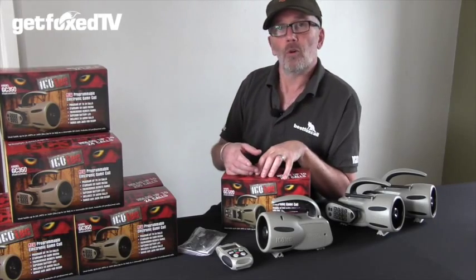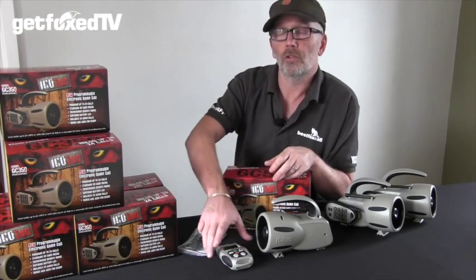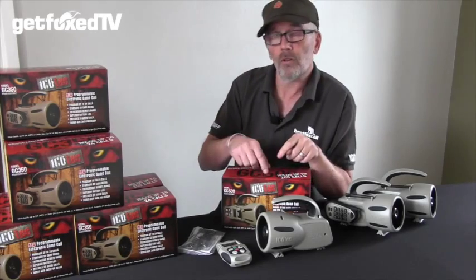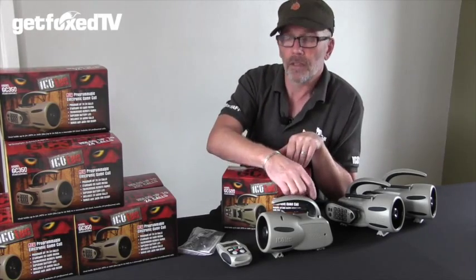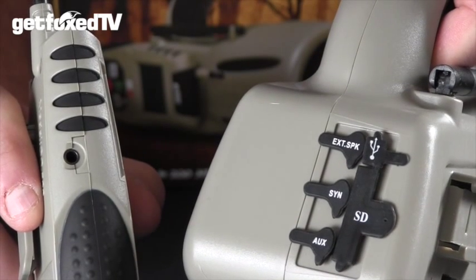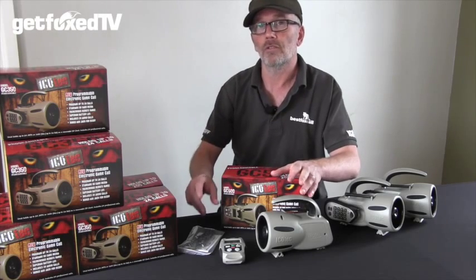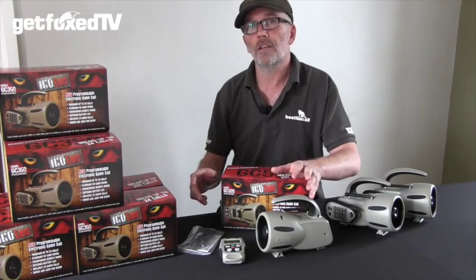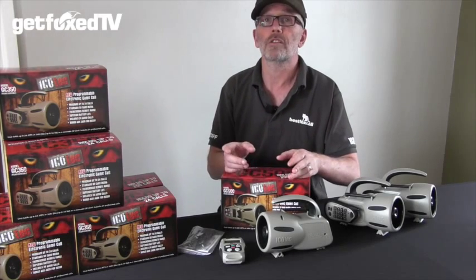I said I'd tell you more about the sync port, so here we go. Imagine you've uploaded some calls to your SD card — there's no way your remote is going to know what those calls are, and that's where the sync cable comes in. The included sync cable connects the port on the back of the main unit to a port on the side of the remote. There are steps to follow to sync the two items properly, which are outlined in the instructions — that's why I said don't throw them away. We'll soon be making a video explaining exactly how to do this, so watch this space.